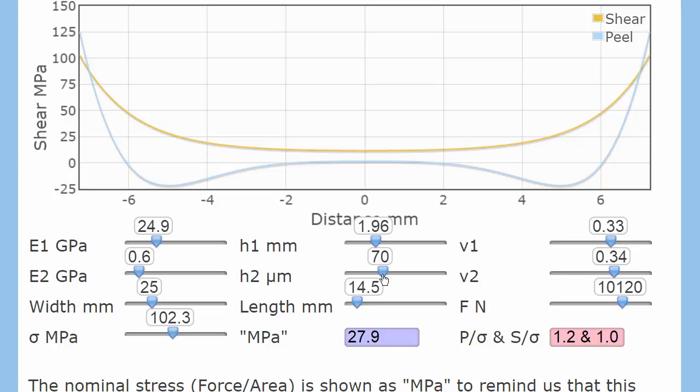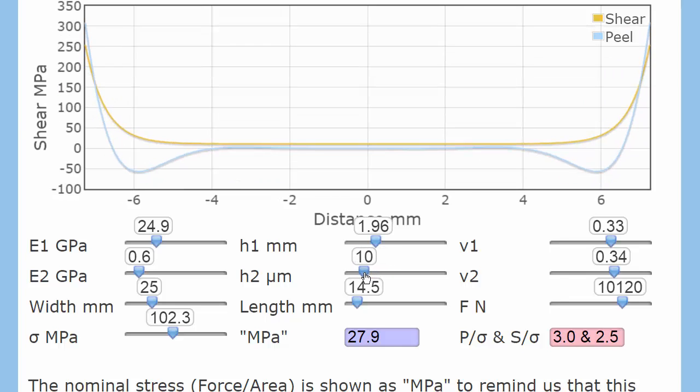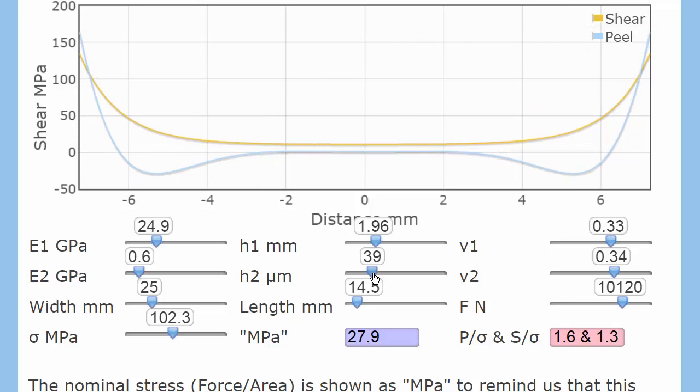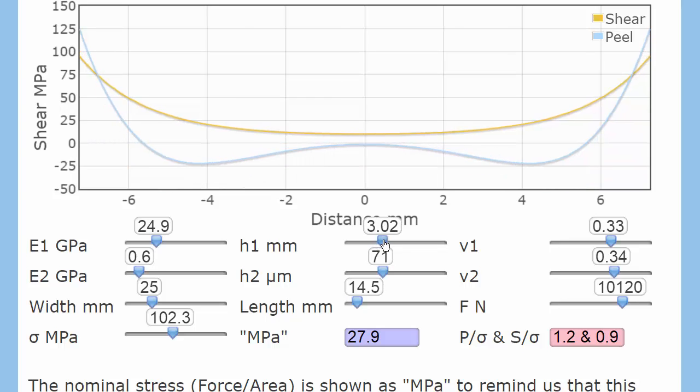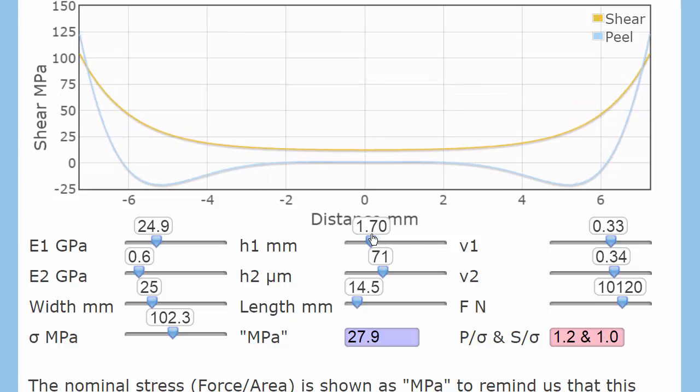What happens when we change the thickness? Going to a thin layer really concentrates the forces. So in the case of a lap joint, a decent thickness of adhesive does actually help dissipate the stresses. And if we increase the thickness of the adherent, it changes the stress distribution throughout the lap joint. So again, something which seemed acceptable at one thickness may be very different at another.